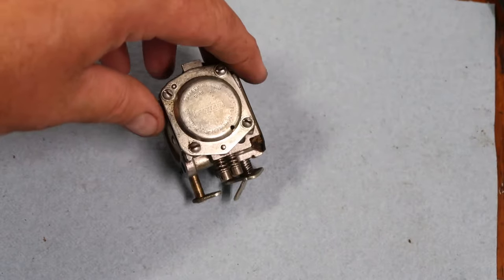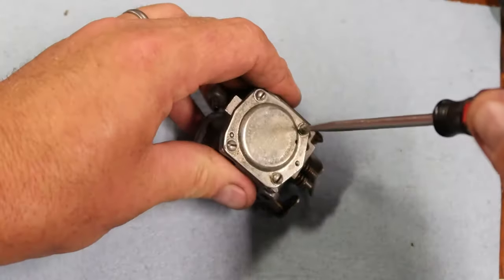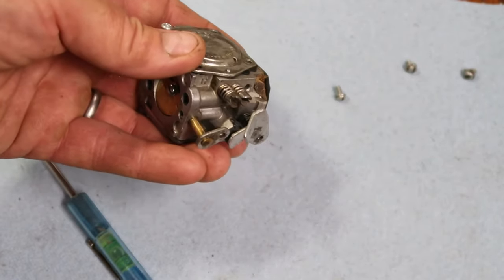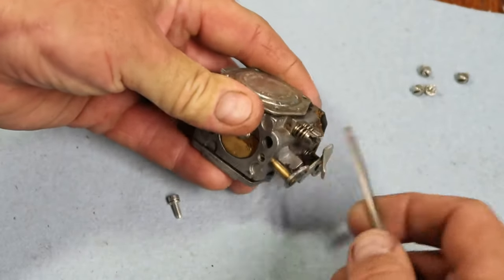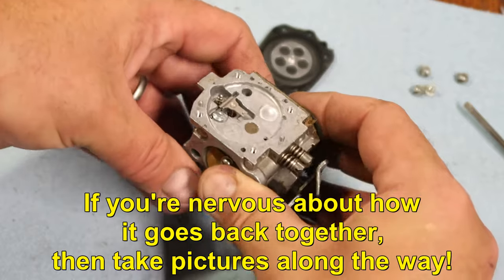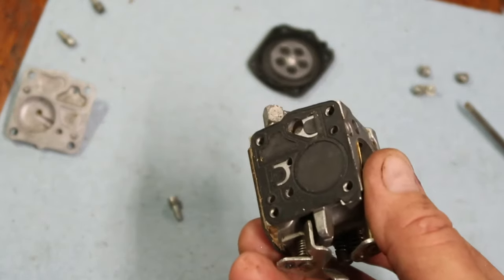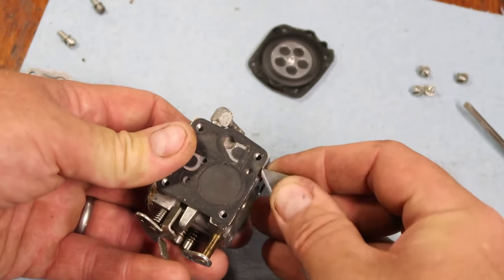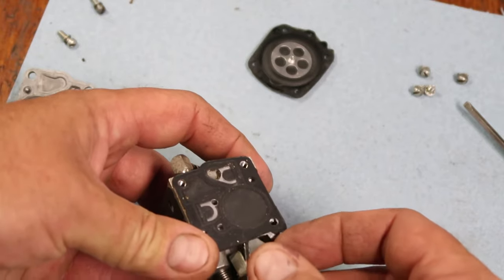Now we have the carburetor. Carburetors are all built about the same — there are usually two sides to take off. I take off the screws. Before I even started, I blew everything off with compressed air — if you don't have an air compressor, I highly encourage you to get one. There's a gasket under here that likes to get stuck, but this one's coming off pretty easy. If they get stuck, I use a razor blade, starting on one corner and very gently encouraging it to come up — don't rip it or you'll be buying another one.